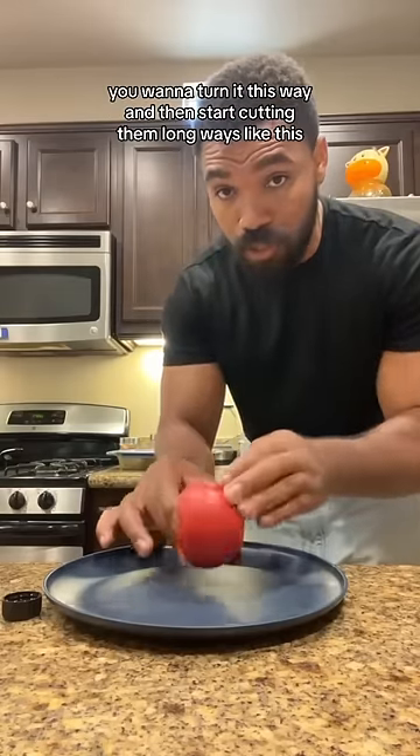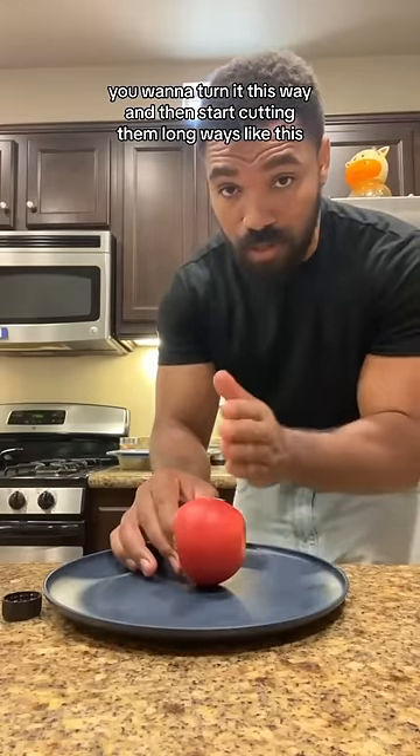After you wash your apple, you want to turn it this way and then start cutting them long ways like this.